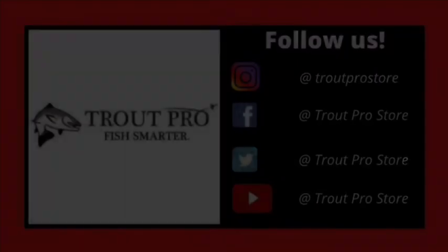I will link the instructions to how to resole a wading boot in the description box below. Don't forget to subscribe to our YouTube channel and follow us on Instagram, Facebook, and Twitter to keep up with all the latest here at Trout Pro. If you ever have any questions, feel free to ask them in the comments below. Bye!